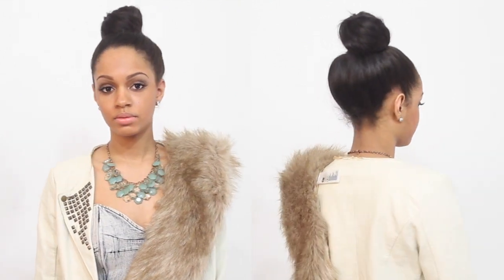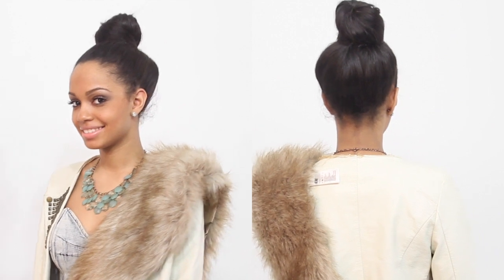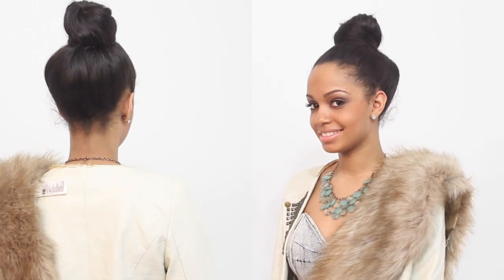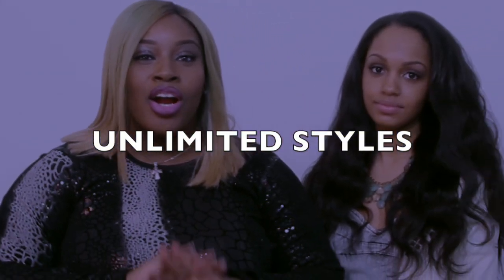And we're done with look three. So we're done — I hope you guys enjoyed all the styles I showed you today.